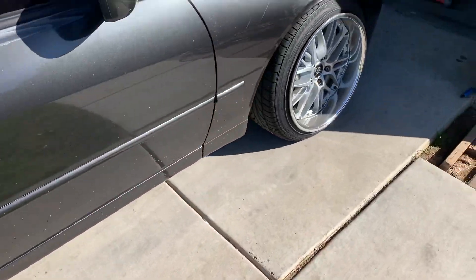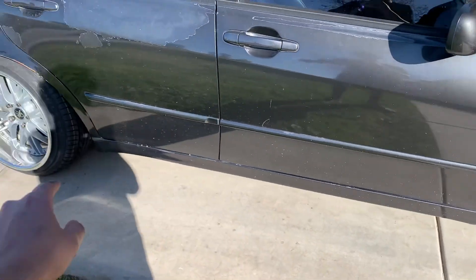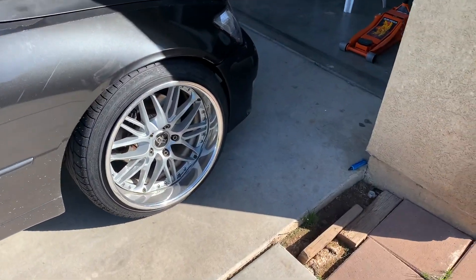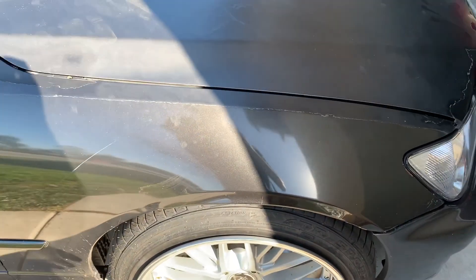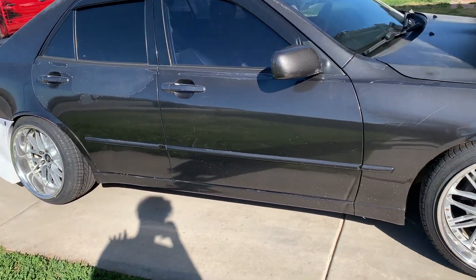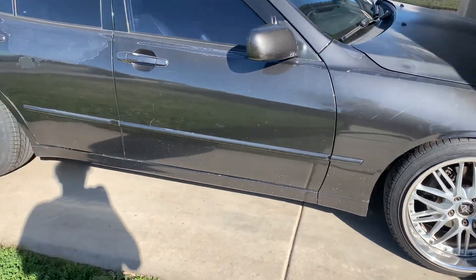I also got thicker tires so my tire setup changed — instead of 215/40 and 225/40, I went 215/45 and 225/45. The reason being I was still too low with the kit and had a nasty gap, so I just made it look more full. I kind of like it this way — it looks a little more aggressive. The stock body looks ugly on these cars, but with the kit sitting really low it looks a lot better.